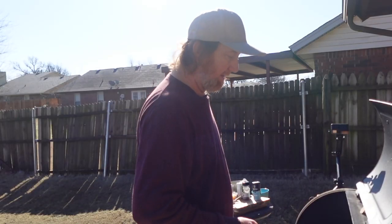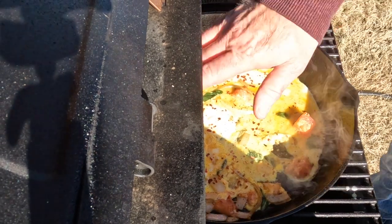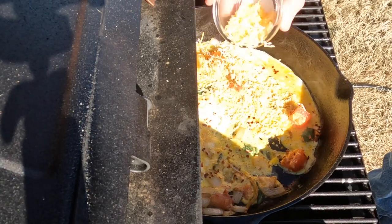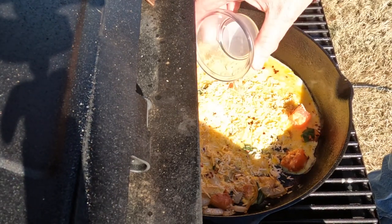I'm just going to let that cook for just a minute, then we're going to add the cheese. Those red pepper flakes — everything's looking gorgeous there. We're going to go ahead and add a little of this Colby Jack cheese, add this all on here.